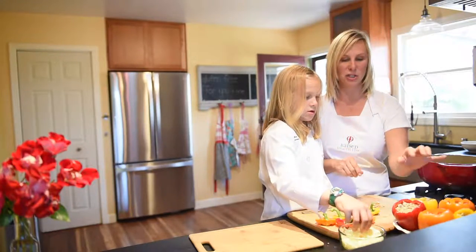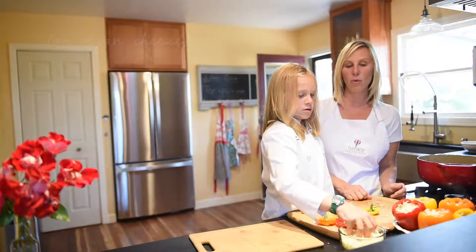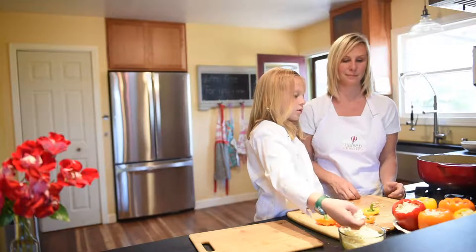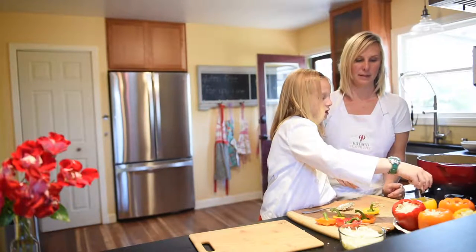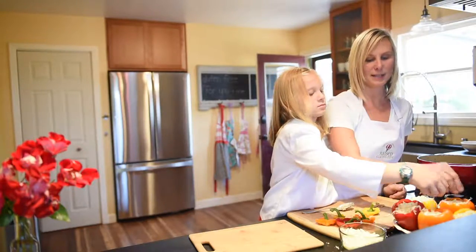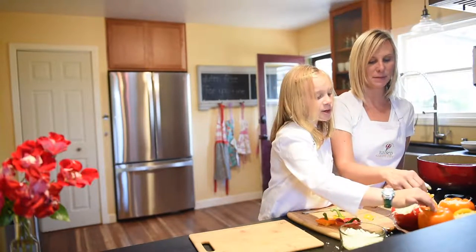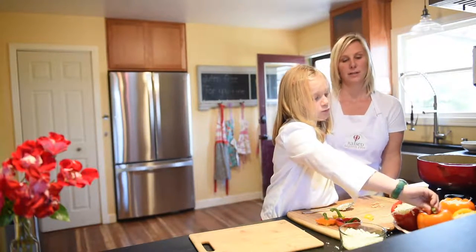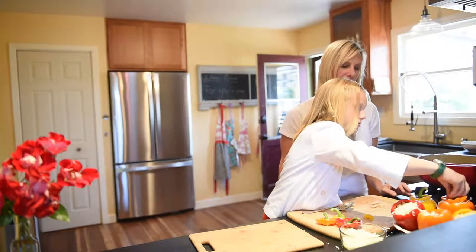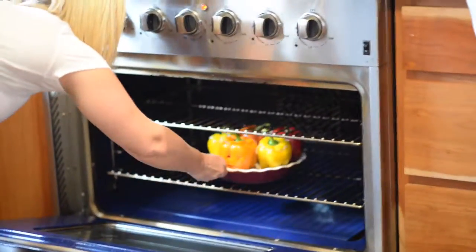And we're going to add a little bit of cheese onto each one. You can use either vegan cheese, or just not use cheese if your household is dairy-free. This is regular mozzarella cheese, and that's going to help hold on our tops. So let's add in all of our tops — you have to make sure they're the right ones, it's like little puzzle pieces. And then we're going to go ahead and pop it in the oven and let it bake.